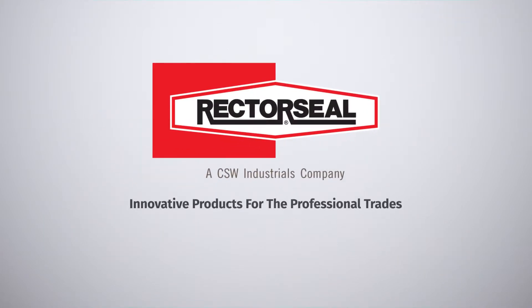For more information about AC LeakFreeze Nano Pro and other AC LeakFreeze products, call 800-231-3345 or visit us at RectorSeal.com.